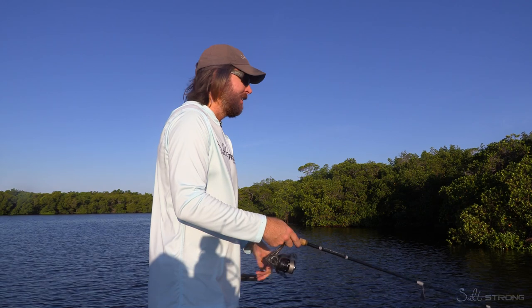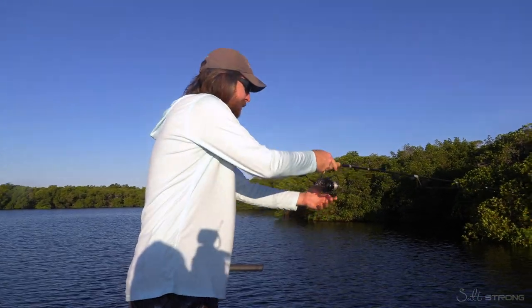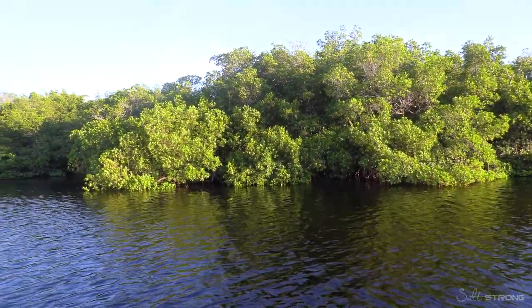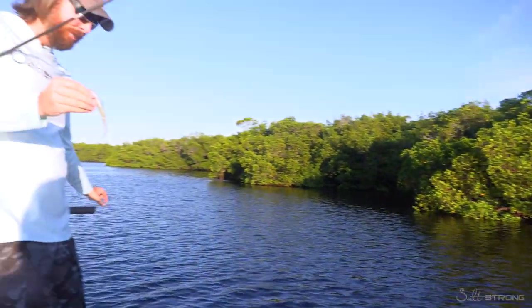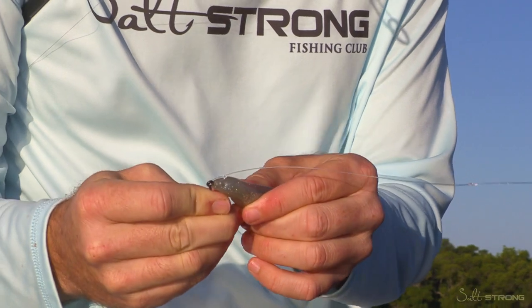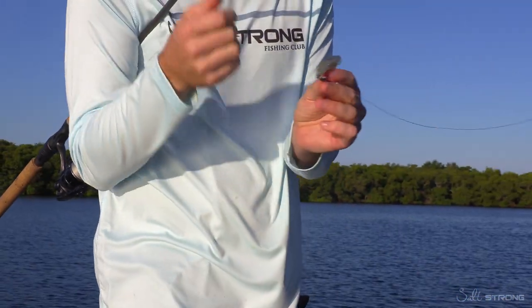Obviously not every cast is going to get them, but if you keep maximizing your odds — like right here there's a little nook and cranny. Another tip is to make the lure weedless before you cast. Just dig the hook point into the soft plastic and that way it's totally weedless.